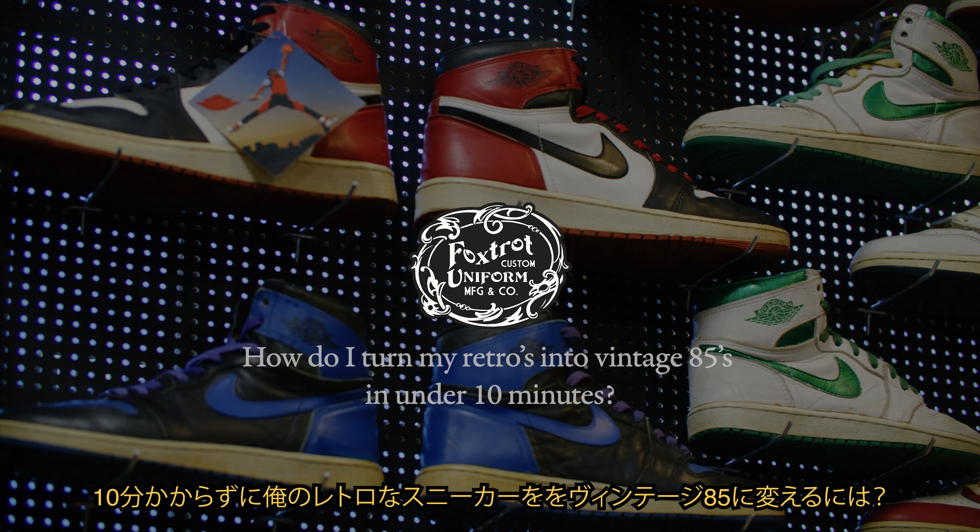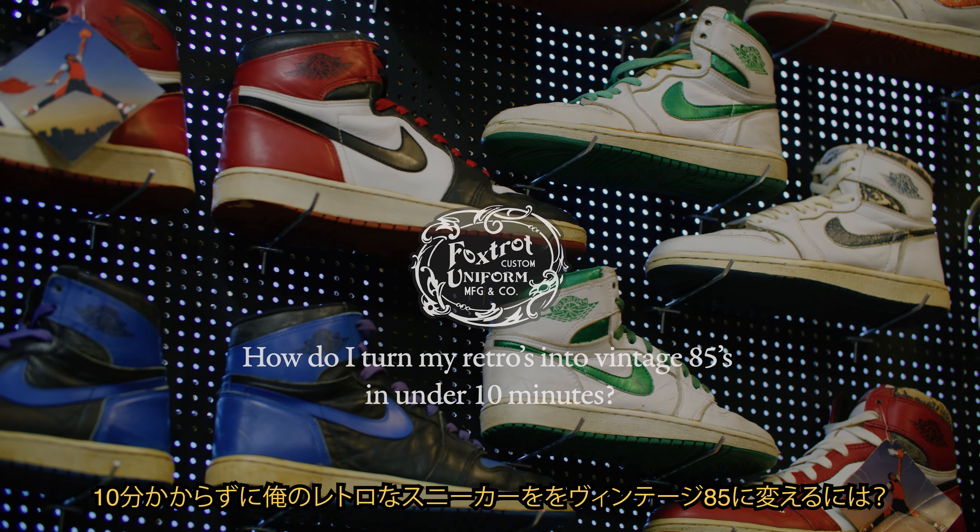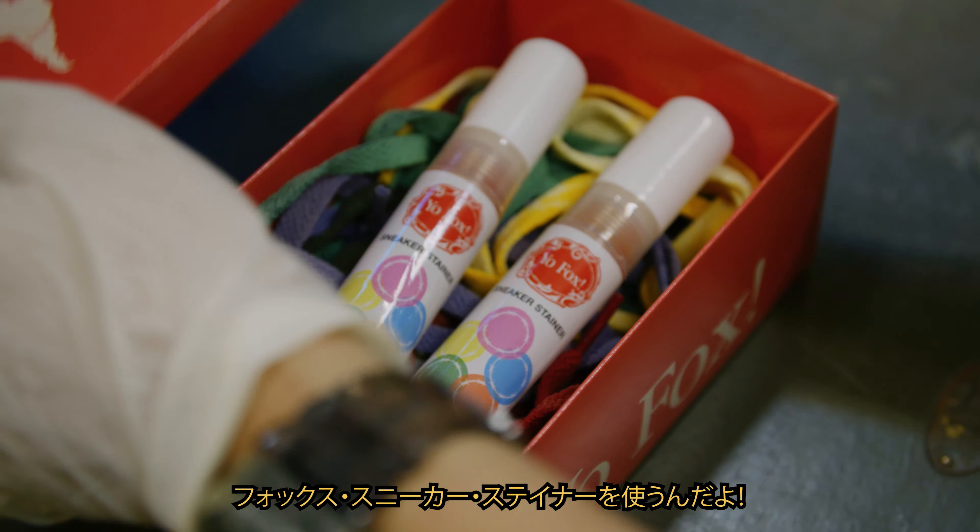Yo, Fox! How do I turn my retros into vintage 85s in under 10 minutes? With the Fox Sneaker Stainer.